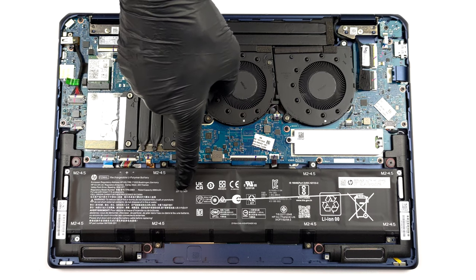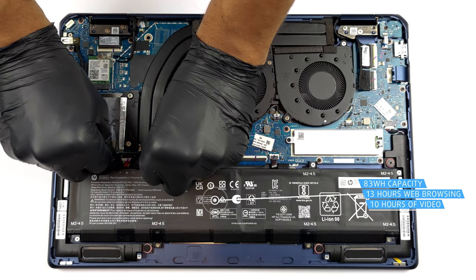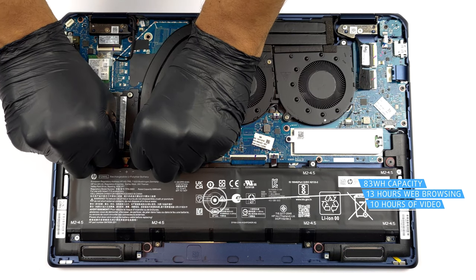Inside, we find an 83 Wh battery pack. It lasts for nearly 13 hours of web browsing, or 10 hours of video playback on a single charge.